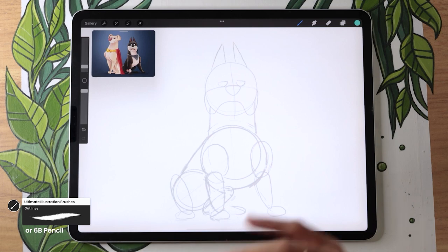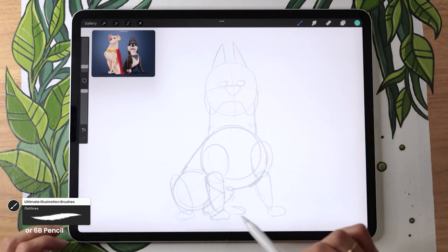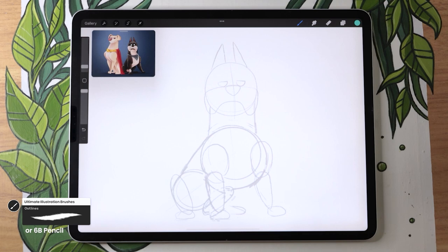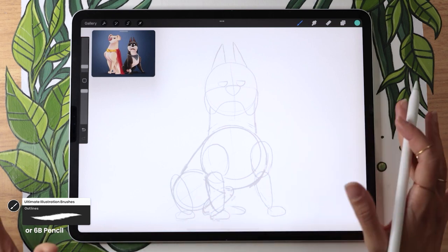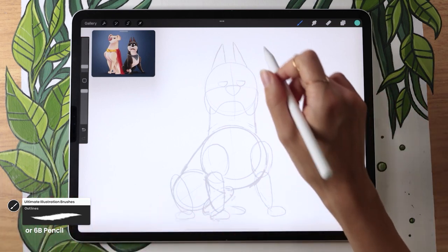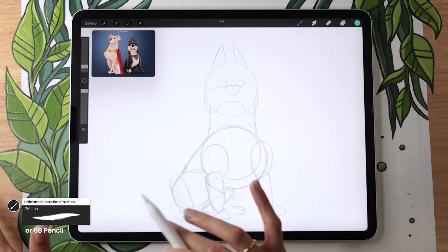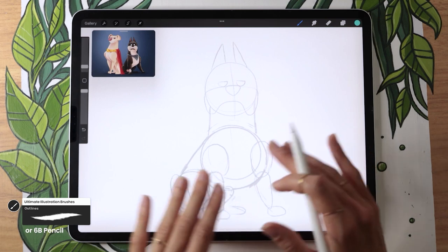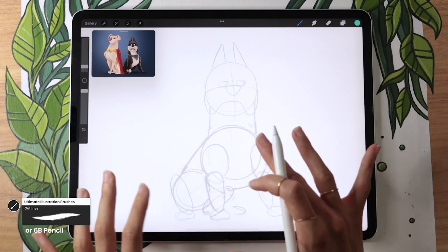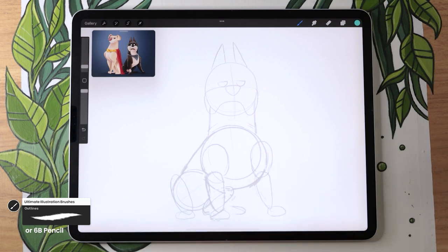Now at this stage it's not super complicated — all we have to do is go over our lines and decide which ones we actually want to use for the final illustration. So all we have to do is trace. I'm going to stop talking here to let you focus on drawing your line art. I'll keep my video going in the background so you can use it as a reference. And once we're done tracing what we already have, we're going to meet back up to finish the line art, adding all the other little elements we're missing, like the bandana, the tooth, and other little things like that.